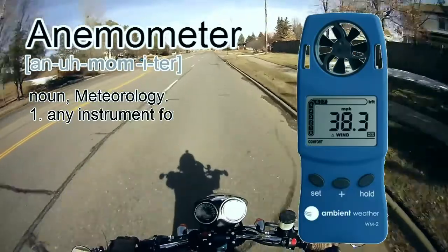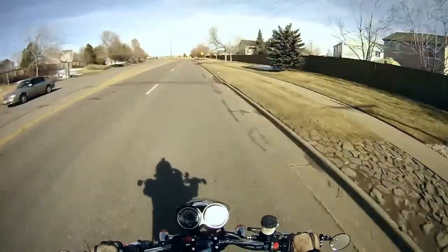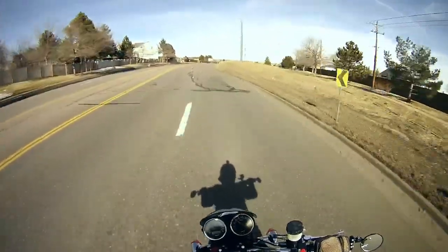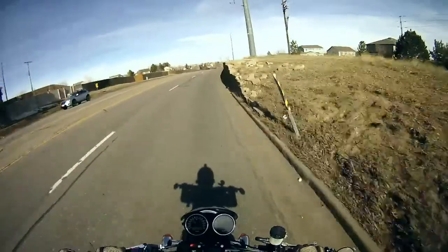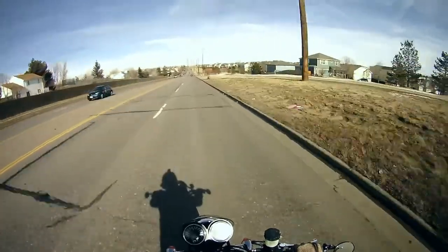I've been getting asked for the past like two years, 'Hey man, what do you think about the Dart fly screen?' And I'm consistently left answering in this vague and ambivalent way where I'm like, well, I think the truth about the fly screen is I just don't know.